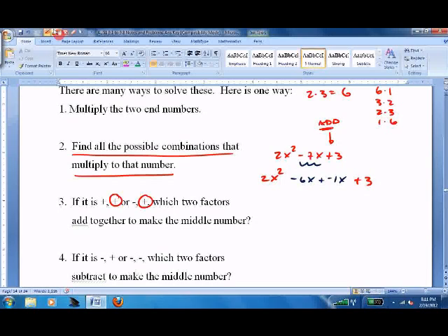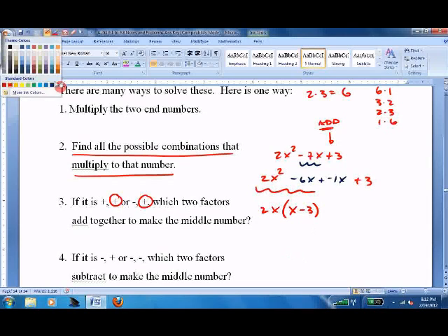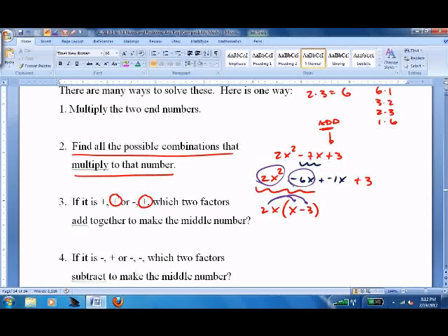Now you're going to do something called factoring by grouping. Take this first piece and pull out a common factor — there's a 2 and an x in both of them, which leaves you with x minus 3. So 2x times x is 2x squared, and 2x times negative 3 is negative 6x. You've just factored the first two pieces.